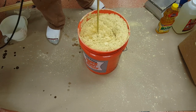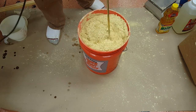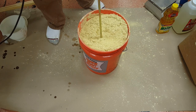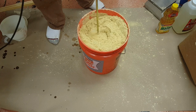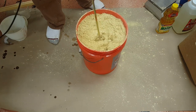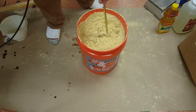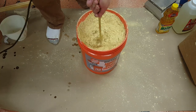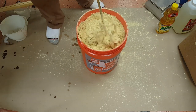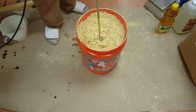You just kind of keep adding your liquid until you get the right consistency. Now you can see it's starting to get more like a dough because it's getting stiff — and that's what you're looking for. I'll keep adding a little bit; it's starting to incorporate. Let me tighten my drill back up.